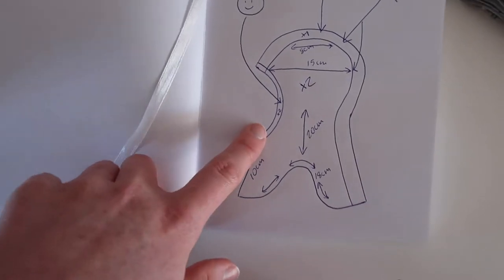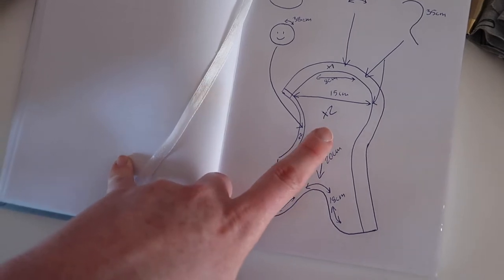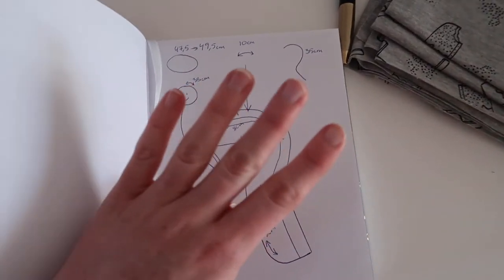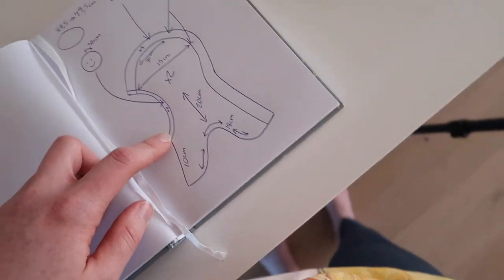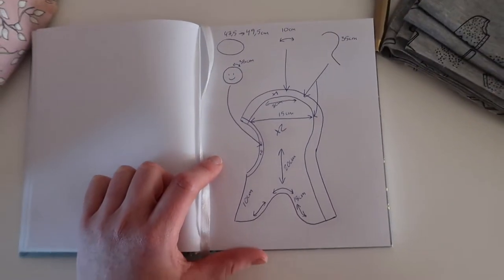So we're gonna cut two pieces of the side parts in both fabrics — four pieces in total — and then one of the top/neck piece and one of the face border piece in each fabric. Alright, let's get started.